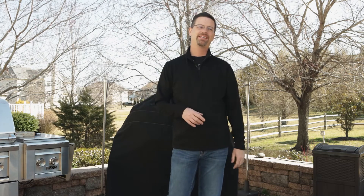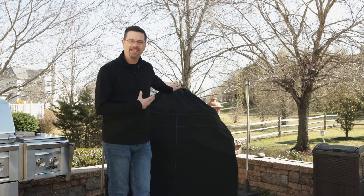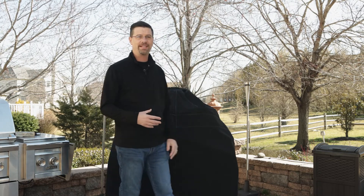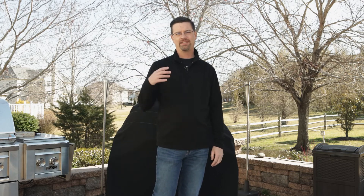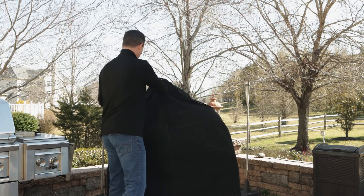What's up everybody, welcome back to the channel. Today we're going to go over the Komodo Kamado and how to get started. I haven't done a video on that yet, so I'm going to give you an overview. I'm going to be using it to smoke a pork butt today, so I figured I might as well show you behind the scenes and how we get started. First off, let's get her uncovered.